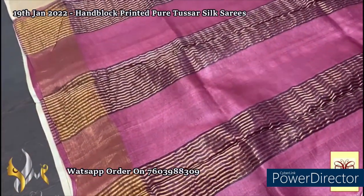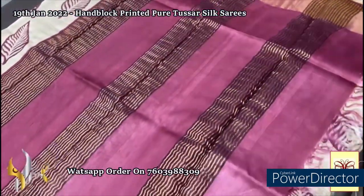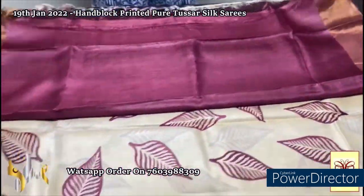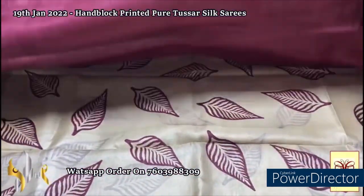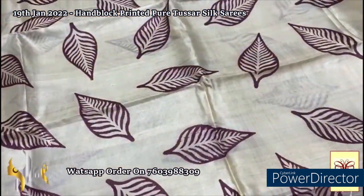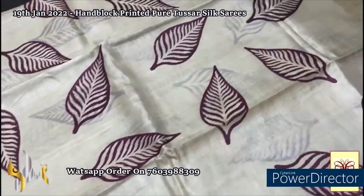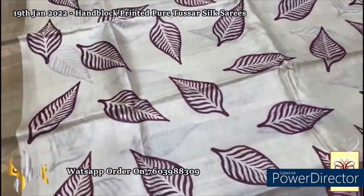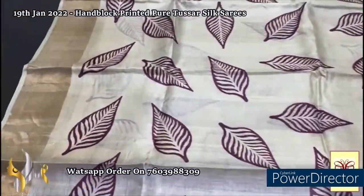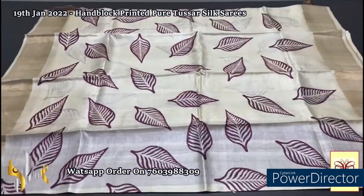Here we have a beautiful deep burgundy — choco brown shade color — pallu, complete contrast, with same color blouse piece — again contrast. The body color is completely in cream — a very beautiful combination. You can see the leaf design: just single leaves printed all over the body, done using the deep burgundy shade of the pallu color. Very elegant with golden zari borders on both sides. A simple and classy saree.